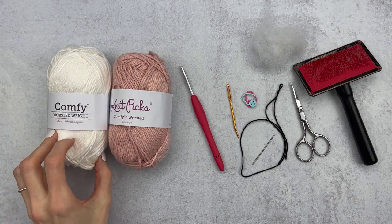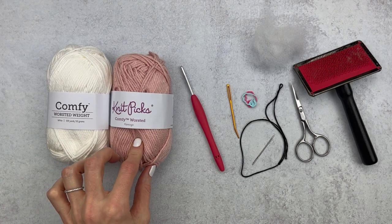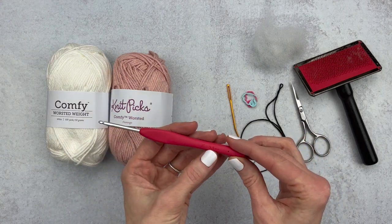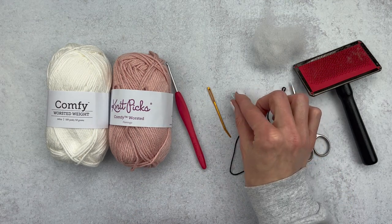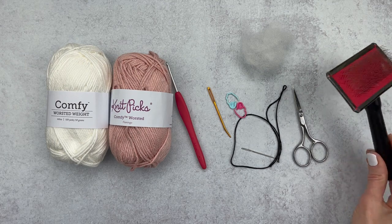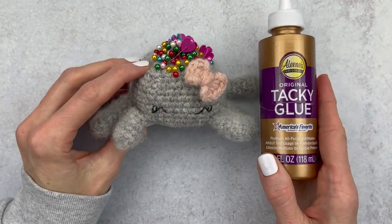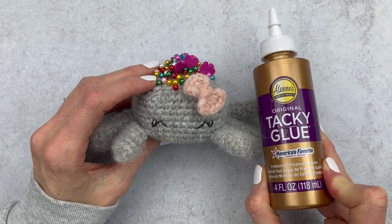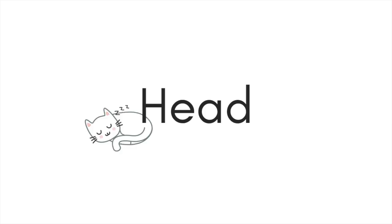For supplies you'll want to grab two colors. My main color is white, so I'm using Comfy Worsted by WeCrochet or Knit Picks - they're sister companies. I have the same yarn by Knit Picks in a pinkish color called Flamingo as my contrast color. I have an E 3.5mm crochet hook, a yarn needle, embroidery floss for the eyes, an embroidery needle, two stitch markers, scissors, polyfill stuffing, and optionally a cat brush to fluff out the tail. I also forgot pins for assembly and some fabric glue, which is optional but helpful for the tail.